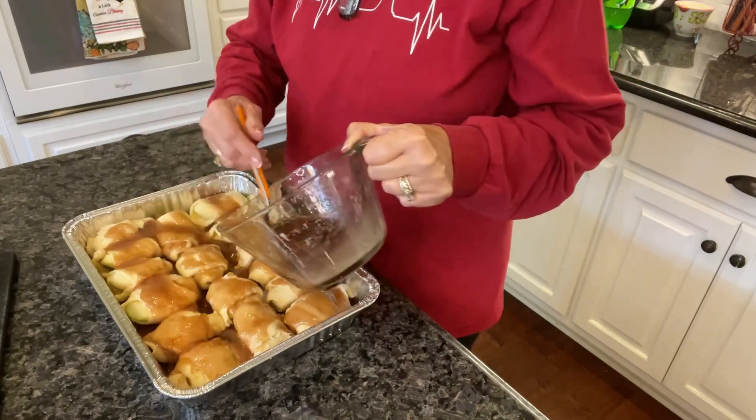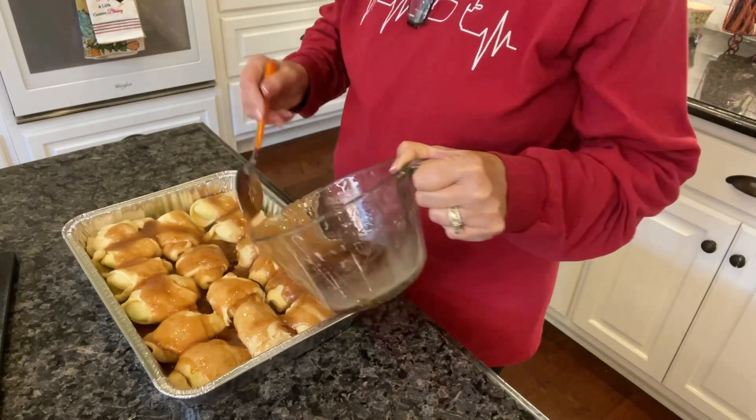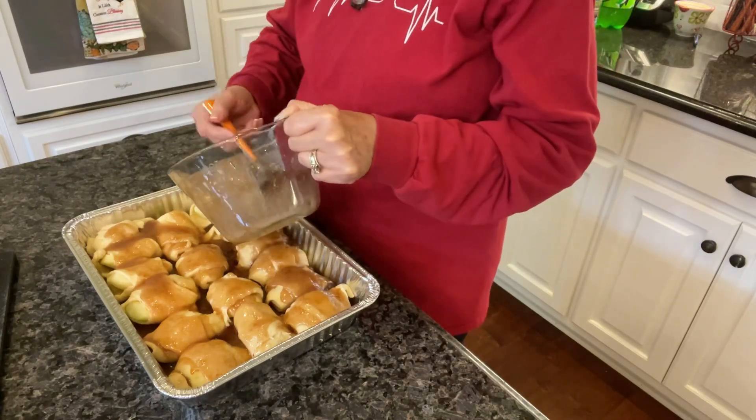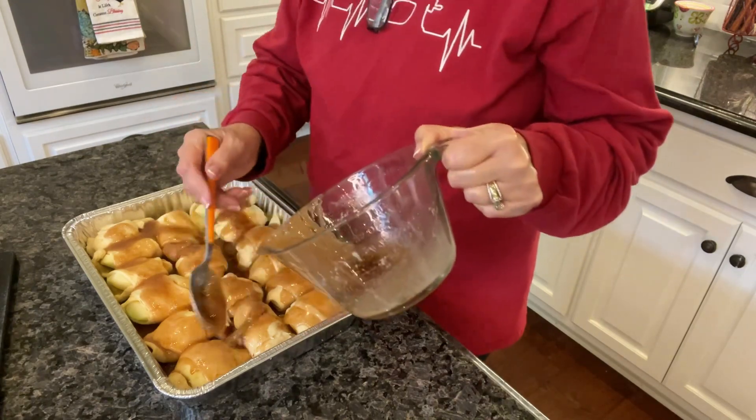It's a pretty sweet dessert, but it might not be as sweet with these Granny Smith apples — they're a little bit more tart. But it's still probably going to be pretty sweet.